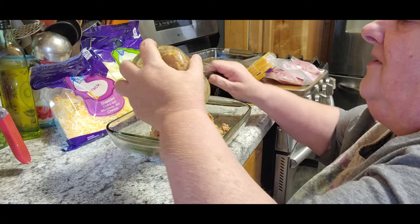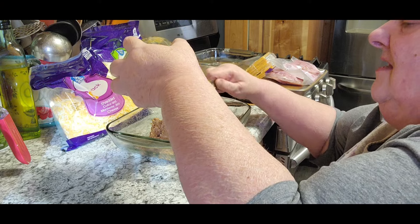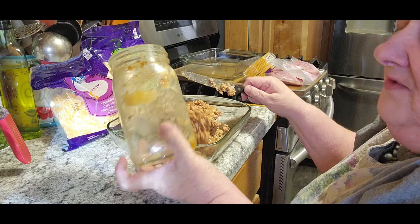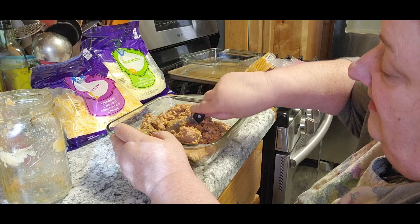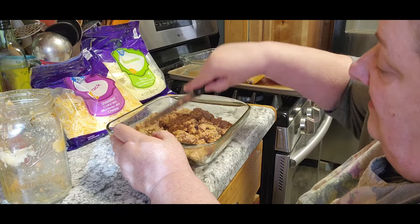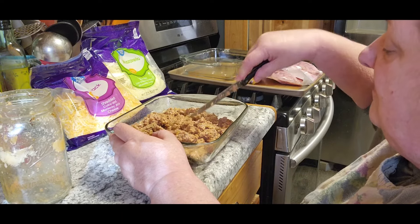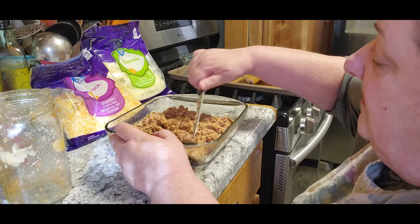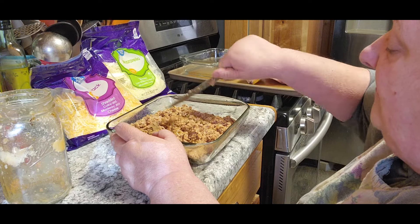I know it doesn't look real flavorful or anything like that, but honestly you guys, it tastes really, really good. And Missy likes it really well too, so that's good. And then I'm going to just chop it up into small pieces. When it's canned, it's already all been seasoned and everything — it's completely cooked.